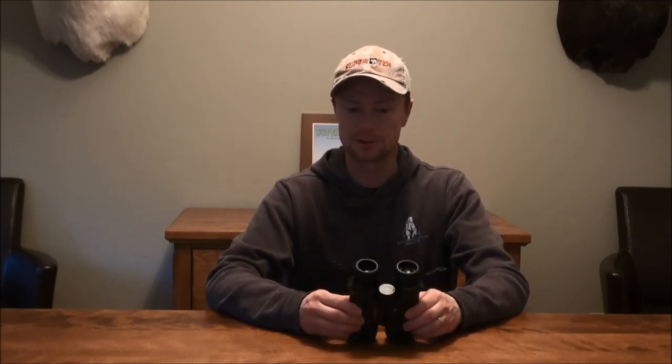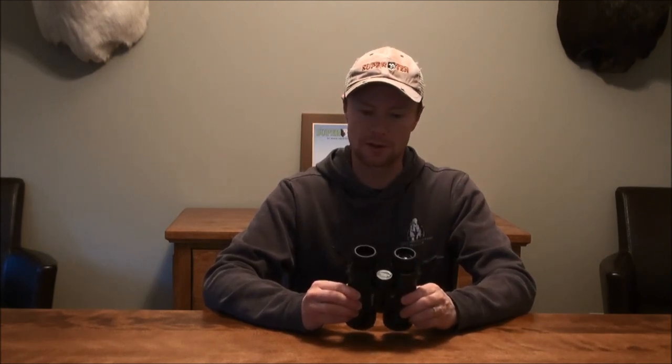It definitely blows away the lower end Leupold in terms of quality and clarity, and it's probably more comparable to a higher end brand's base model — like the Zeiss Conquest line or something to that effect. Overall I'd give these a 5 out of 5 based on the entry level binocular category. I don't think they could really do much more to improve these for the price point, and I'd recommend these highly when starting out.